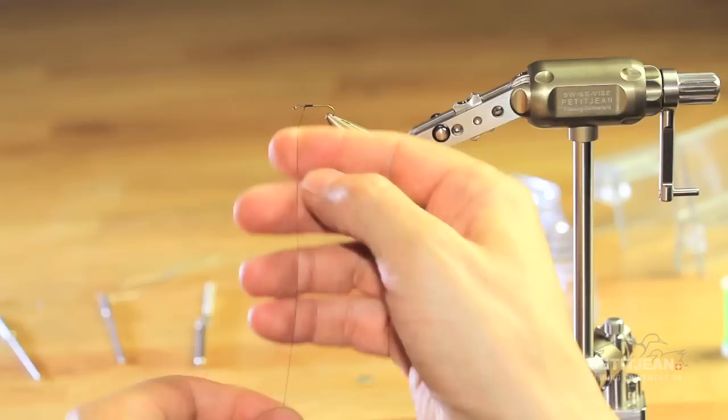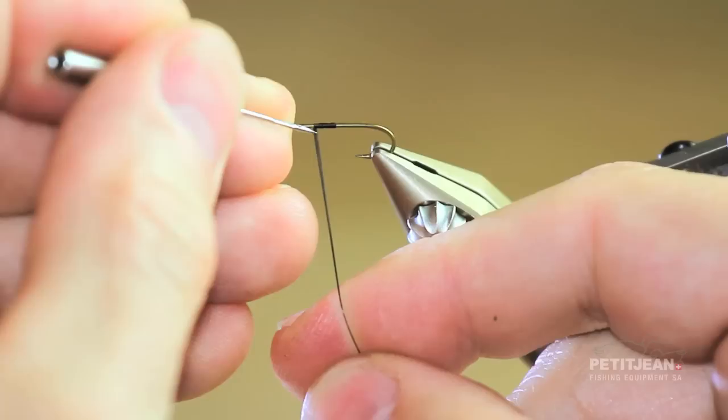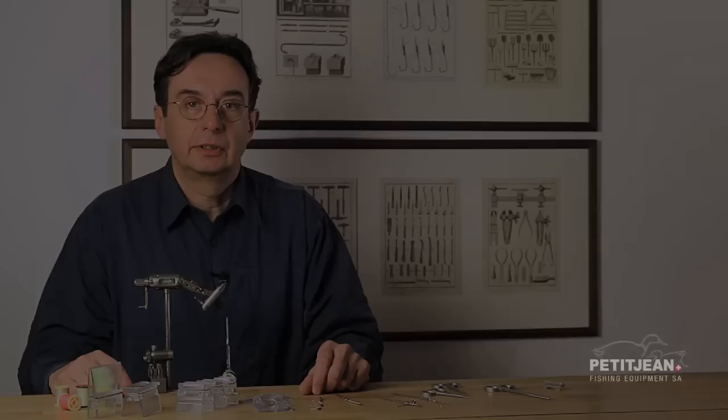The first thing you have to do is to flat the thread — I am doing that with the thread. And then take your needle that way and you can be very precise when you open the loop like this. It's easy.